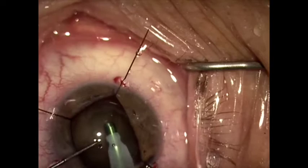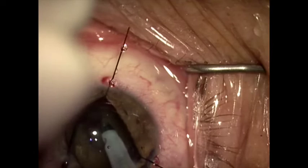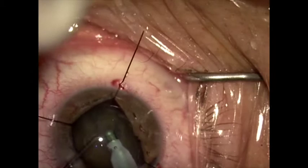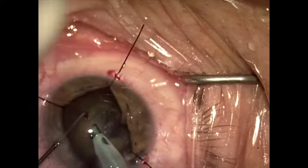Now we're going to go ahead and do phacoemulsification on this lens, which is a pretty dense nucleus. I'm going to use a horizontal chopping technique. Here I'm creating the first split. The lens will be rotated, and I'll do a second chop, and this fragment will come right out. Then we can just cartwheel our way around, chopping off pieces and bringing them up for phacoemulsification bit by bit in a very safe manner.